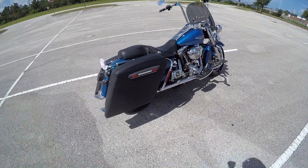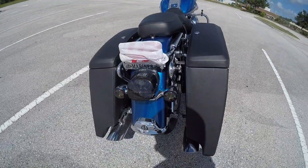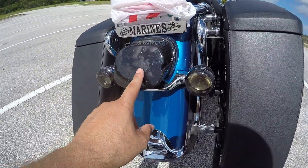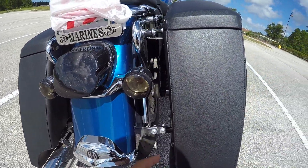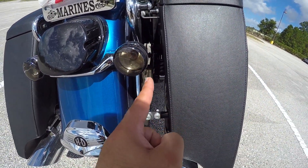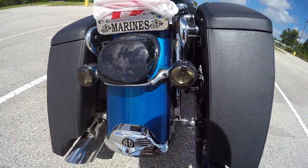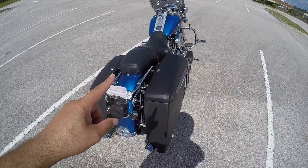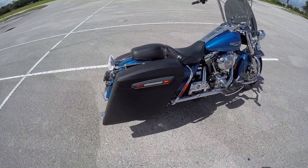The saddle bags look great, the saddle is coming, and the bars are looking fantastic. I did change some parts to black — waiting to get the fillers in chrome as well, which is going to look great. I'm also thinking I'm going to get a trunk that matches the saddle bags.